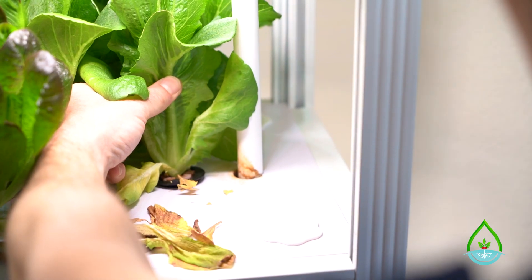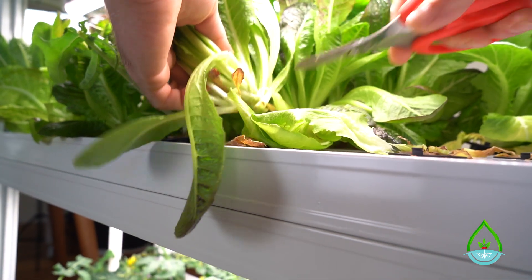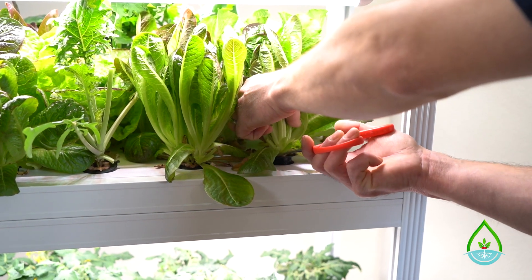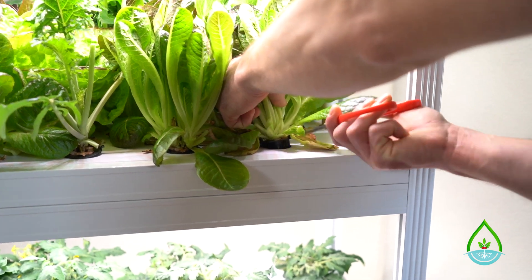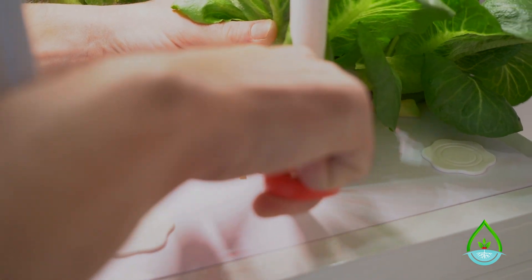If you'd rather cut the plant off the roots, just grab it and cut at the base like this. This would also be the method to use if you're shutting down the system for a vacation or cleaning the entire system.